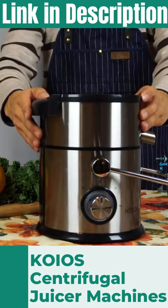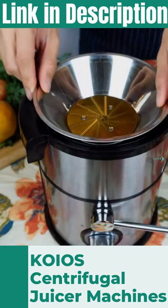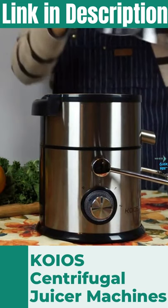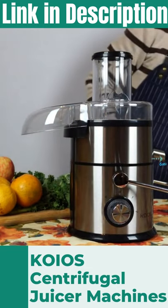First, place the juice collector segment onto the motor base. Then seat the stainless steel filter into the collector, ensuring you press down firmly for a secure fit. Place the BPA-free, shatterproof, clear lid on top of the juice collector.